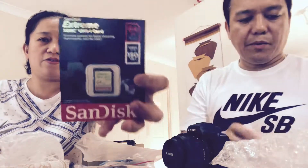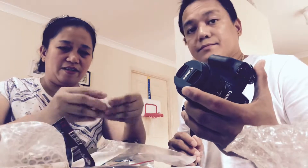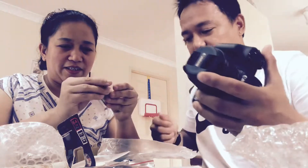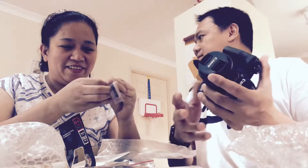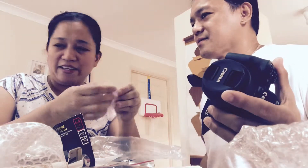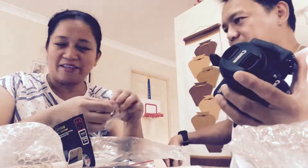The SD card is $39 at JB Hi-Fi. The camera was originally $899 but we got a discount down to $870. The SD card was also discounted — we paid around $30 to $32 instead of $39. So now we're going to open the SD card packaging and put the card in.